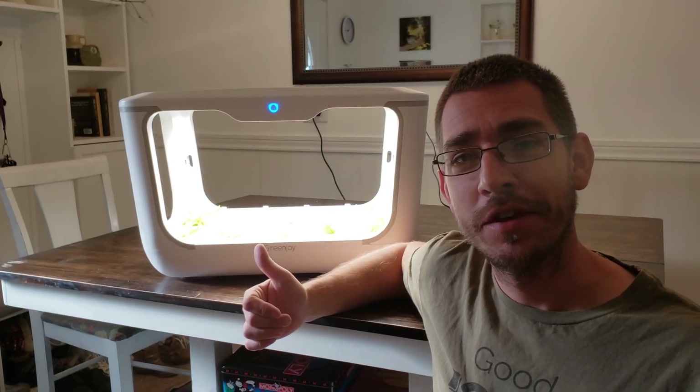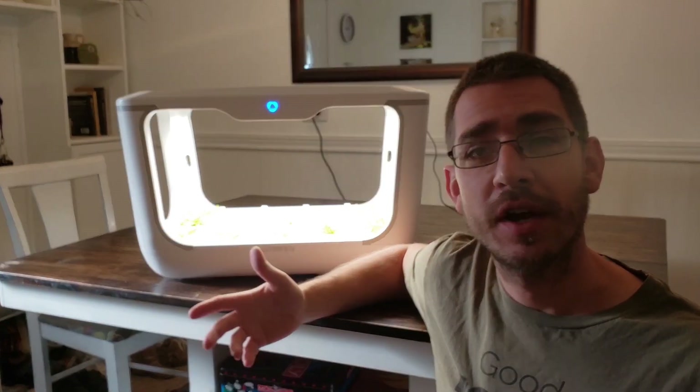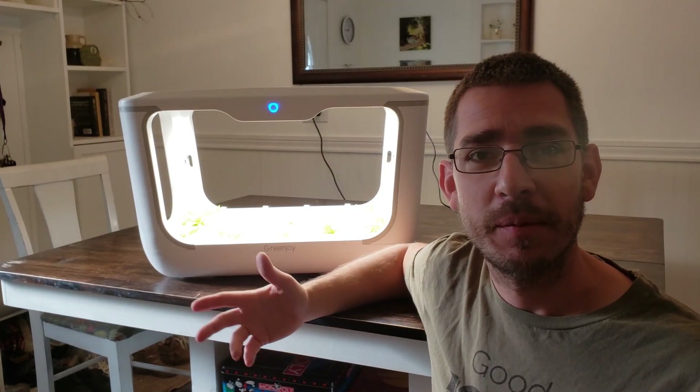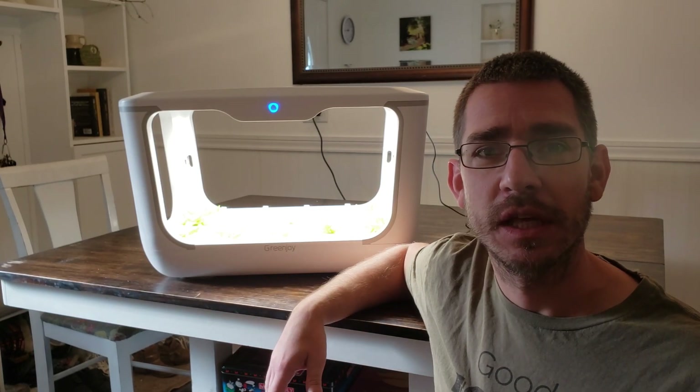We'll probably have some updates on this as things get bigger and are growing more abundantly. We'll probably try some other types of crops in here — maybe some kale or spinach or some herbs and other things like that on our next planting. You don't want to plant things that are too tall in here, of course, because you only have about 14 inches of space. But maybe some strawberries or other fruiting things would be cool to try in the hydroponic system.